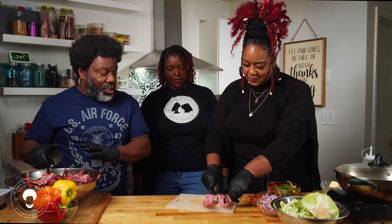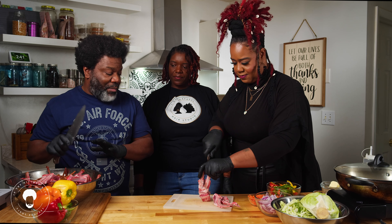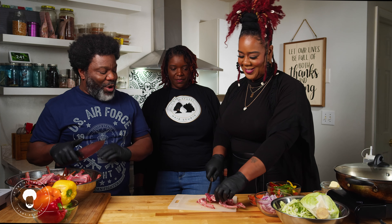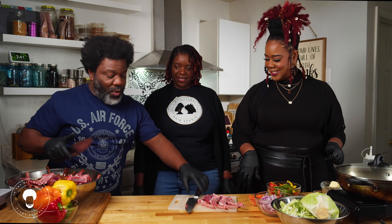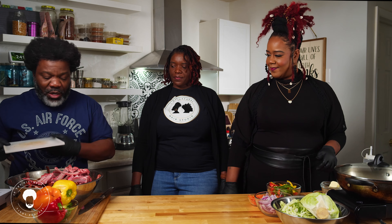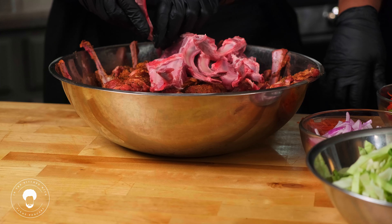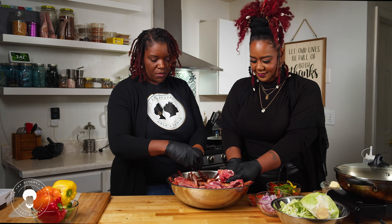We're using our jerk seasoning. Jerk is not just the seasoning — it's the method for cooking as well. Way down in Jamaica, when people were in the mountains avoiding the soldiers, they were hiding, and there's a bit of smoke to it as well. Now we have that and we're going to massage the rest of the seasoning on the lamb chops and then get started on the cabbage.